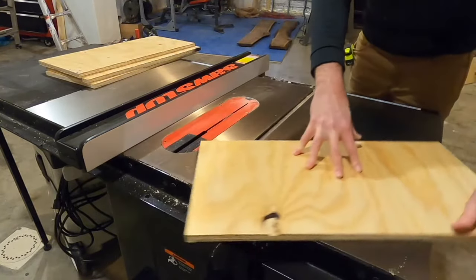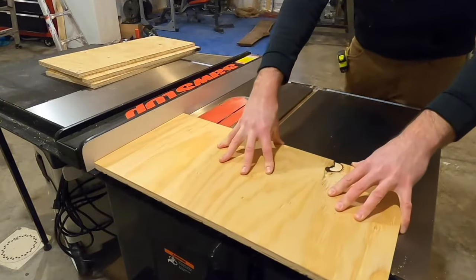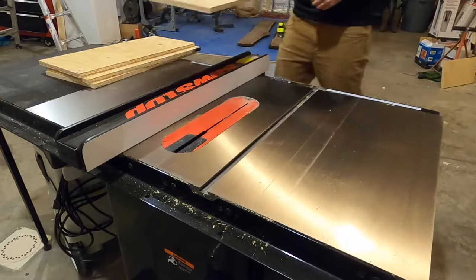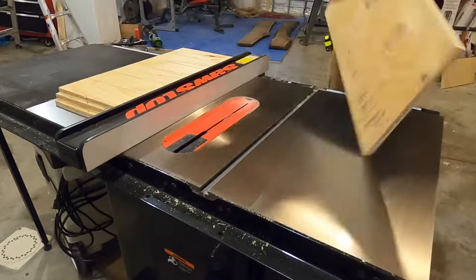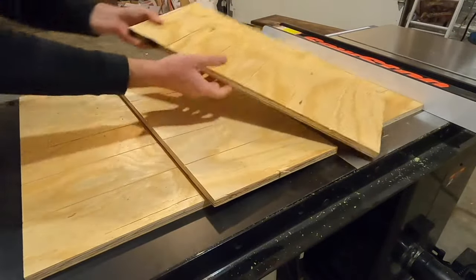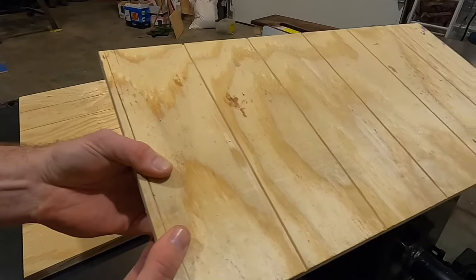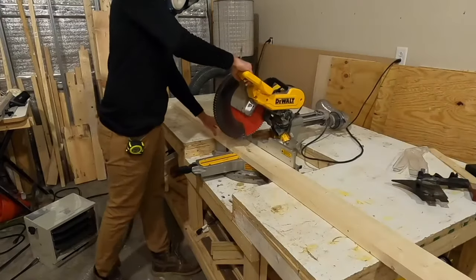Whenever you do this, especially since you're repeating cuts, make sure your fingers are away from the blade. It's easy to get relaxed when making several repetitive cuts, so always be safe — keep an eye on where the blade is and where your thumbs are as you slide the boards across. Here's what the grooves look like up close: nice and parallel with equal spacing.